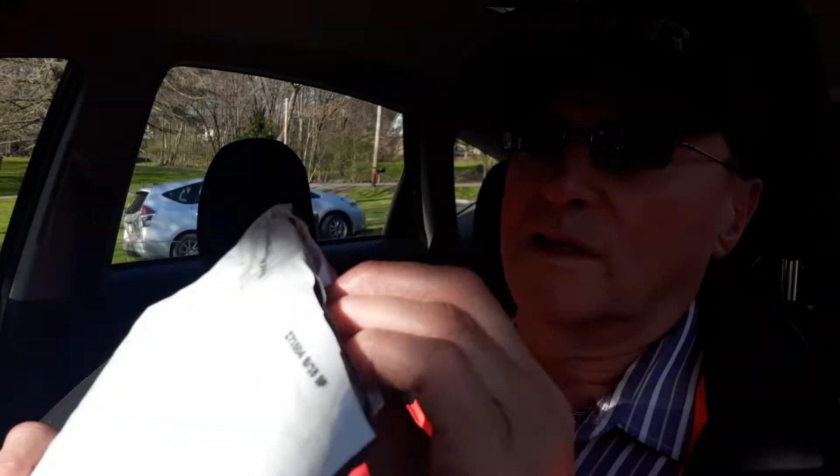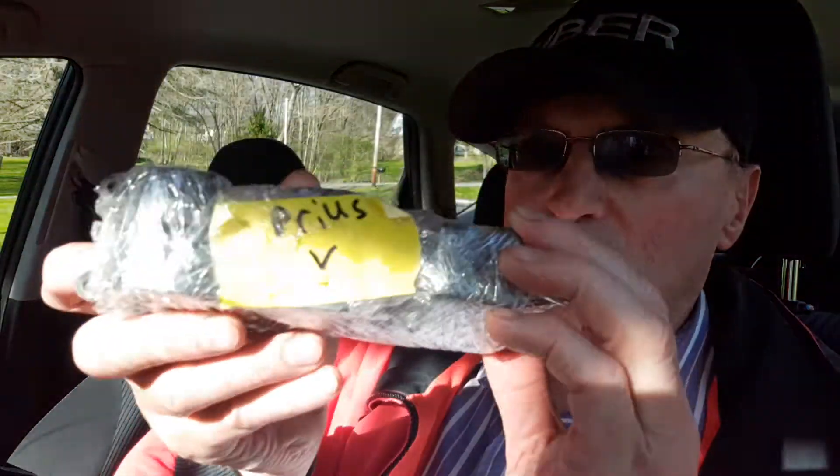So let's see what it looks like. I hope it's not all beat up — we'll find out when I open this package. Well packed and padded and all wrapped up in plastic. And it says Prius V.